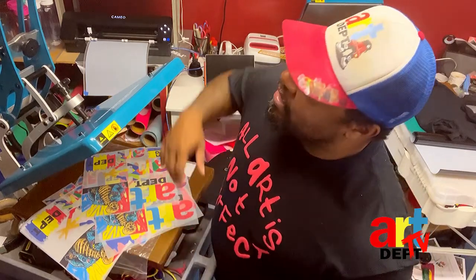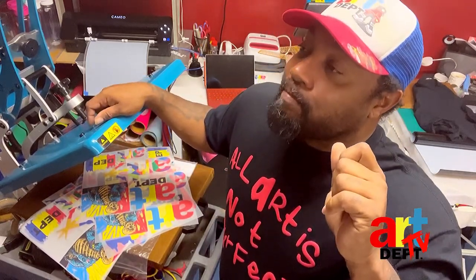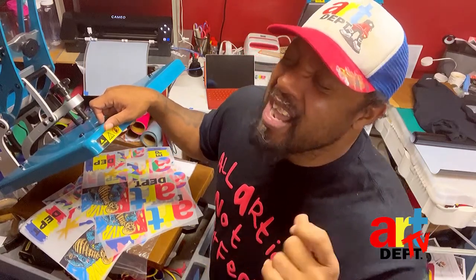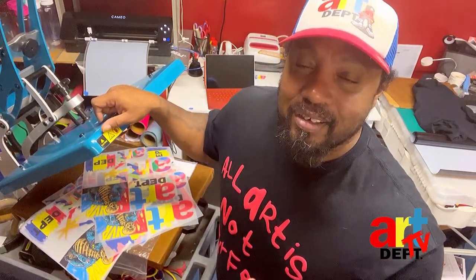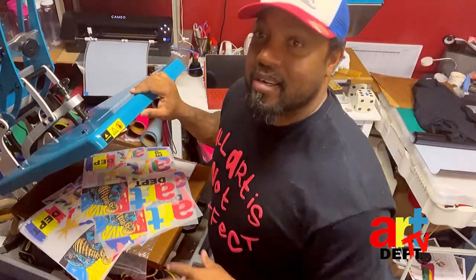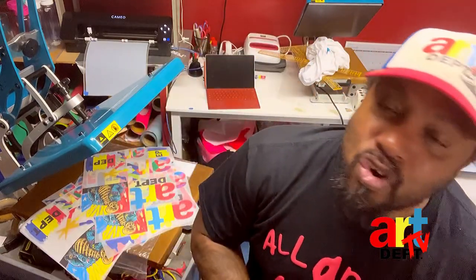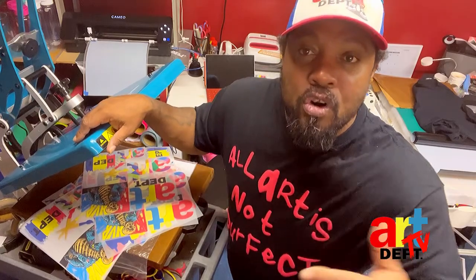Go get those transfers. If you don't have your heat press, stop debating about what kind to get. Don't go broke trying to be rich because you want to stick with the big dogs — just get whatever you can afford, that's what you go get. This is the Art Department community — that's what this platform is for. Continue to watch and learn because I'm going to keep putting out information.